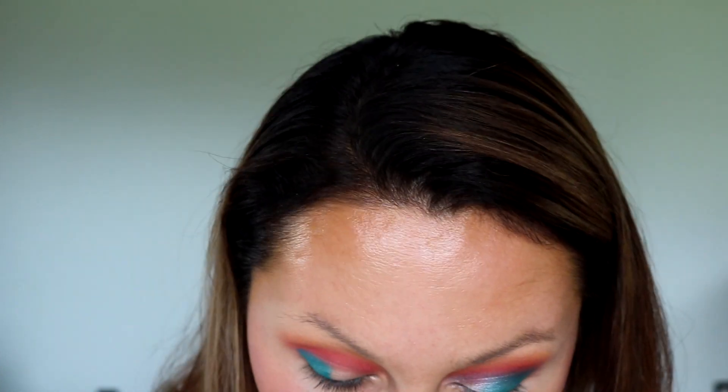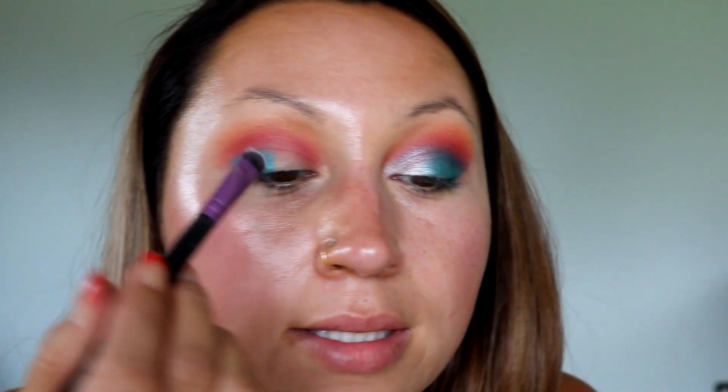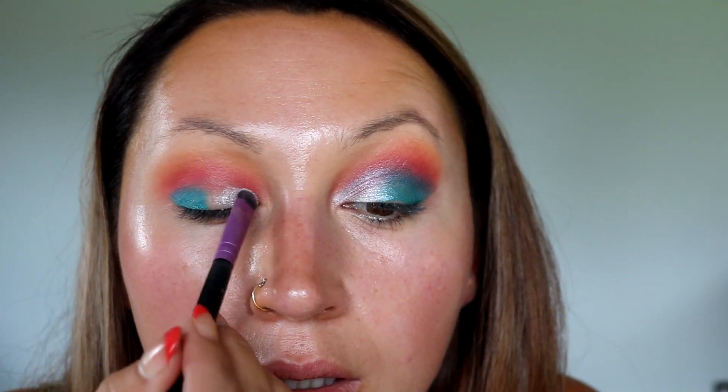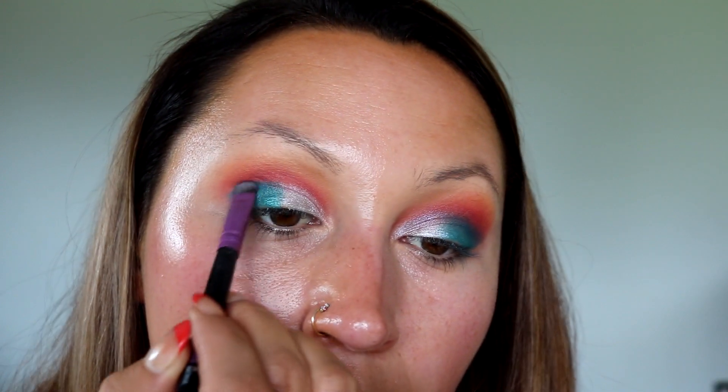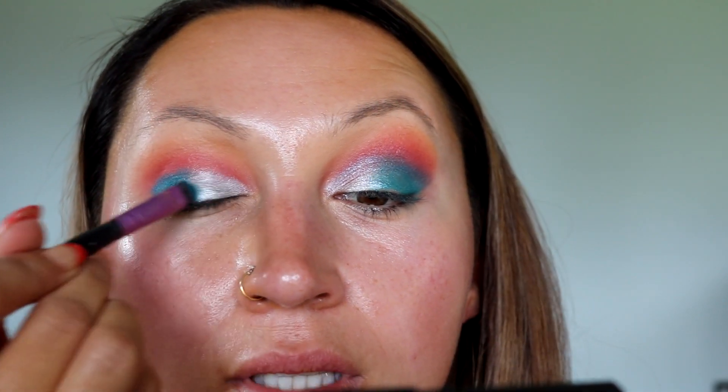Now I'm going in with what I think is the star of this palette — it's just so unique and so beautiful, this color right here. Using that same brush, cleaned off, taking that right on top. This one does have some fallout — it is a little bit more powdery — but that's okay, we did our eyes first. I'm going to go back in with the other shade to connect them, and then back in with the white shade, going right over the top. I have some fallout there but I was being super careless with it.